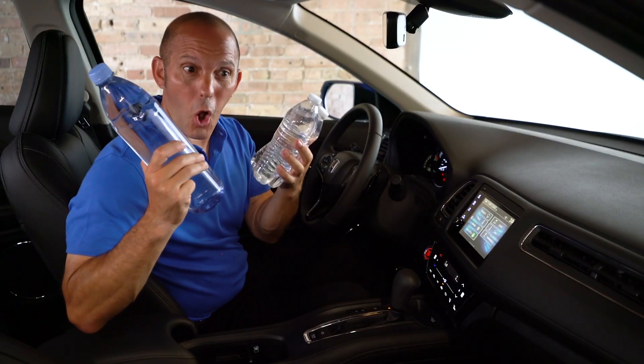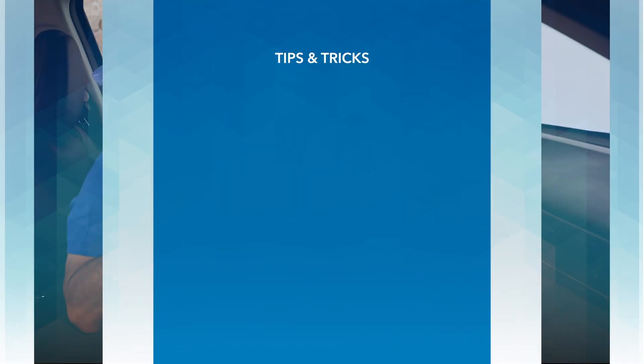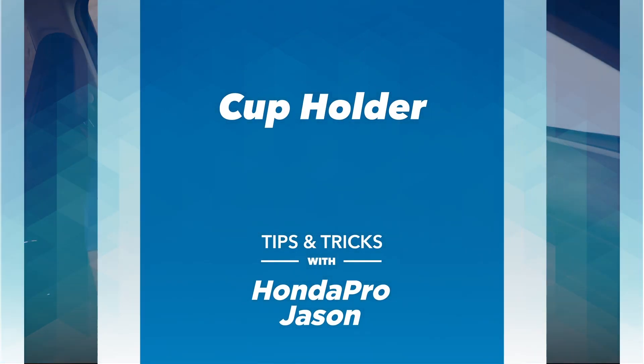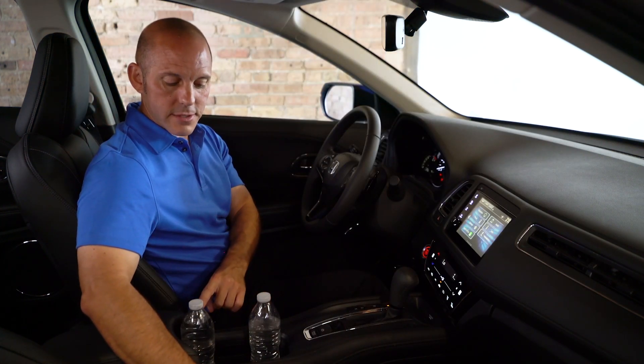Here's a tip and trick on how to fit all three of these water bottles in your cup holder. The cup holders, which are large enough for two water bottles,